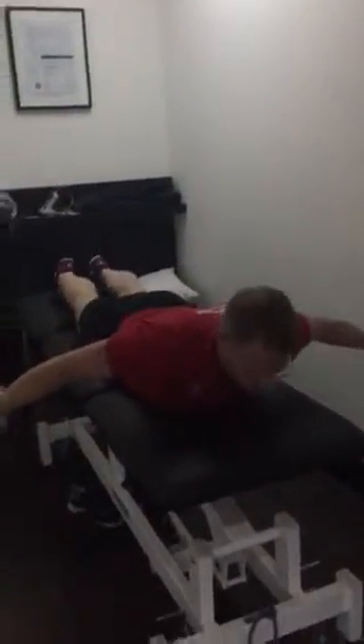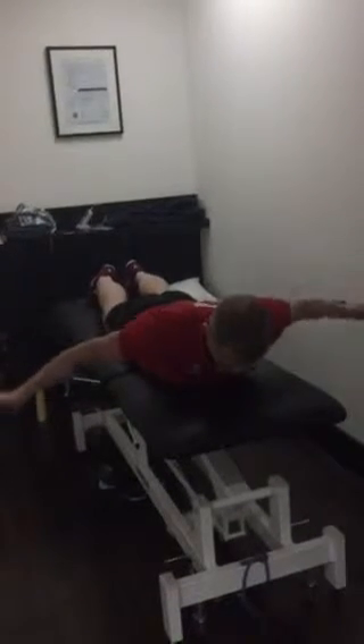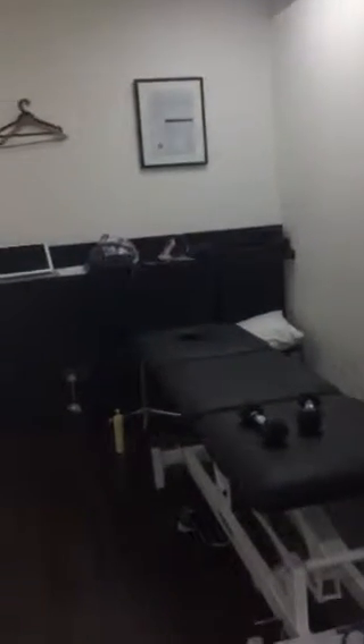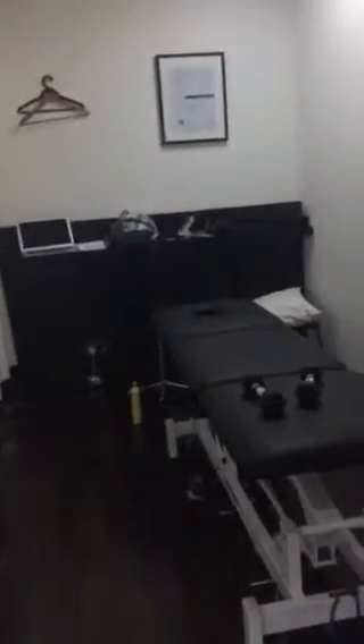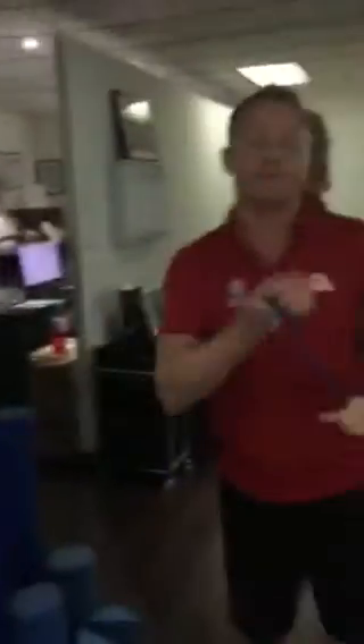Firstly, we're just going to get you on the floor. These are 2kg weights. Chin in, and squeeze between your shoulder blades — getting it a lot stronger. Chin tucked in, we'll get you to do 50 reps there. You can also start doing some of these at the gym with your chin tucked in.